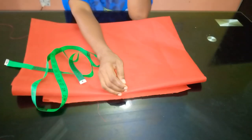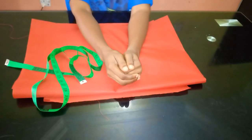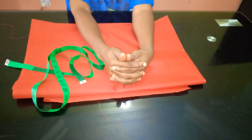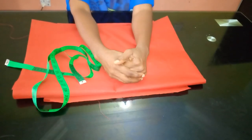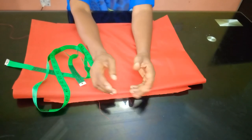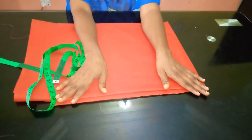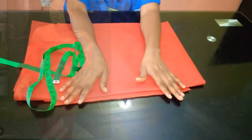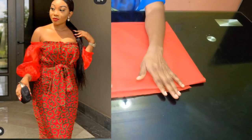Hello everyone and welcome back to Stylish Naija YouTube channel. I want to say thank you to all of my subscribers — I really appreciate you guys a whole lot for subscribing to my YouTube channel. Today, let's get straight to the business of the day: I'm going to be showing you how to cut and sew this off-shoulder dress.